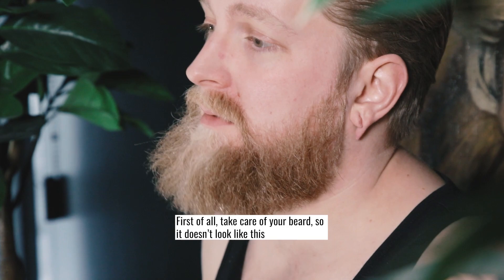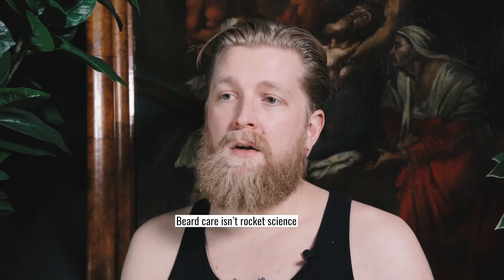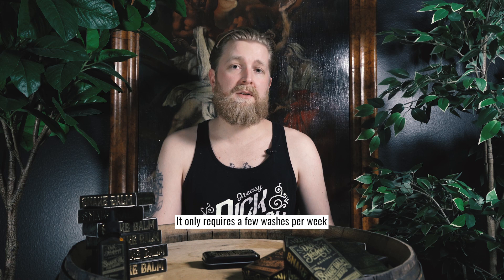First of all, take care of your beard, so it doesn't look like this. Beard care isn't rocket science. It only requires few washes per week with all-natural beard wash.